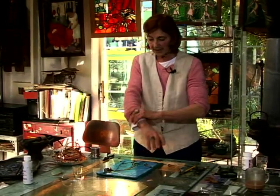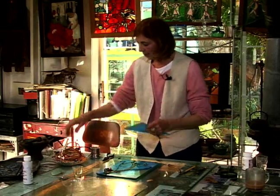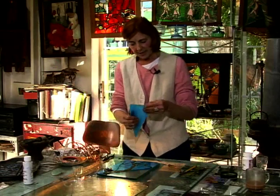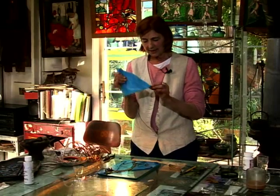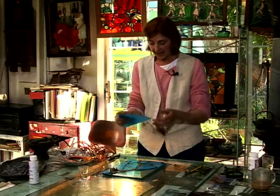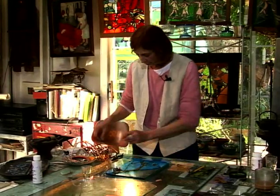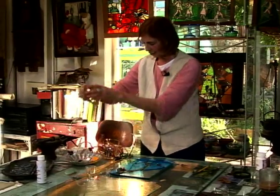Now we have finalized our design and we will begin to wrap each piece individually in the copper foil. At this point you might look at your pieces and make sure that there aren't any long pieces of glass that could snag your hands as you're wrapping. If you have gloves on you won't need to worry about that. So that is a safety issue for sure.